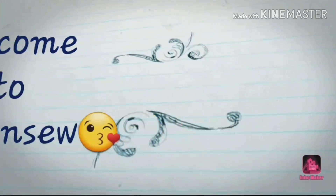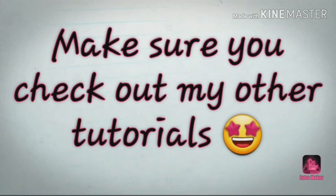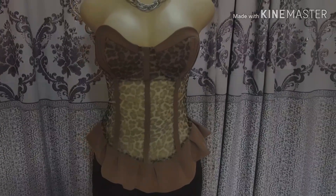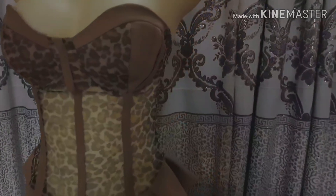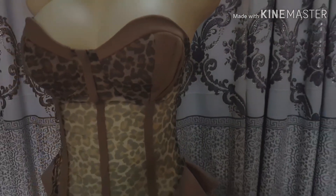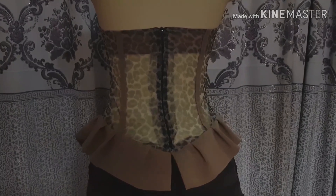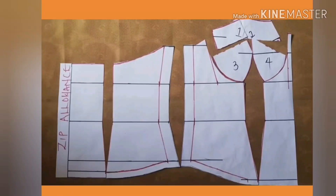Hey darlings, welcome back to my channel. Thank you very much for being here, I really appreciate all your support. If you are new to my channel please subscribe and turn on your notification bell so that whenever I post a new video you don't miss it. Earlier on I shared a pattern on how to make a corset, and with that pattern I altered it a little bit to achieve this piece. I'll put the link in the description box below.